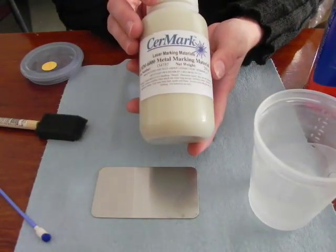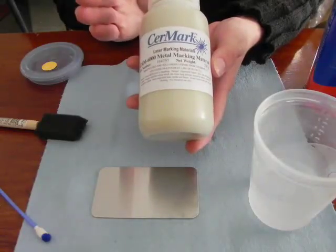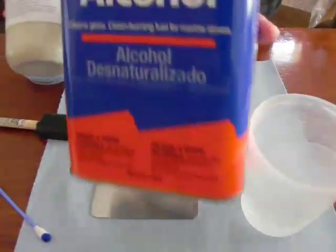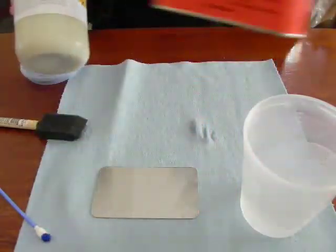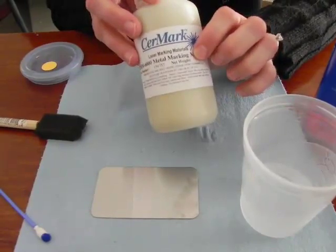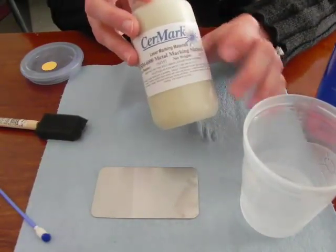I have my SirMark metal marking solution here in black. This needs to be mixed with denatured alcohol, which you can buy at your local home store like a Home Depot or a Lowe's. This is mixed in a 1 to 1 ratio for the brush-on application.